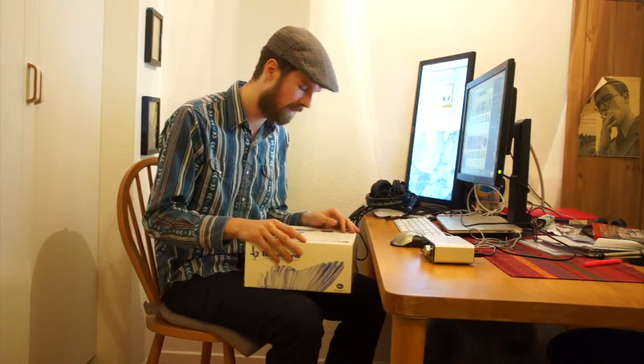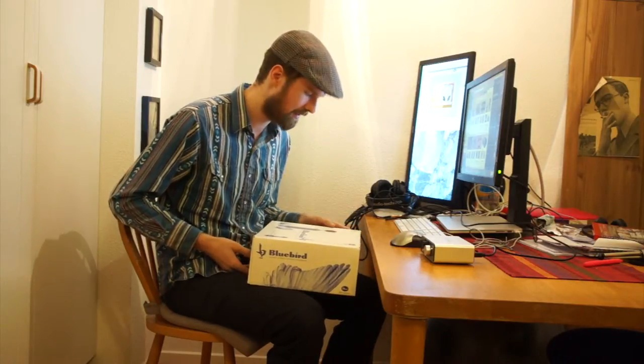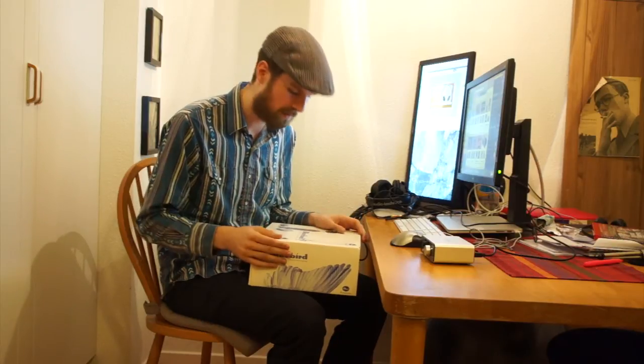I got a used one, so it's not perfect, not new, but it should be good enough for me. It will replace the Blue Yeti Blackout that I ordered, but I thought was a little bit too big and also didn't have an XLR output, so I couldn't use it with anything else than just as a USB microphone.